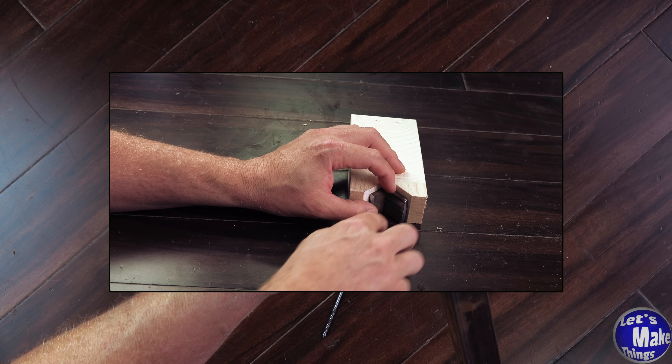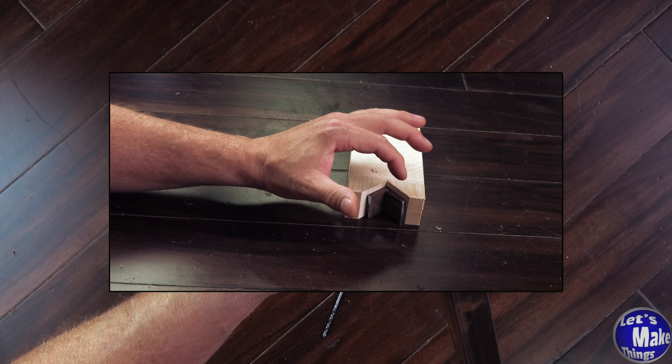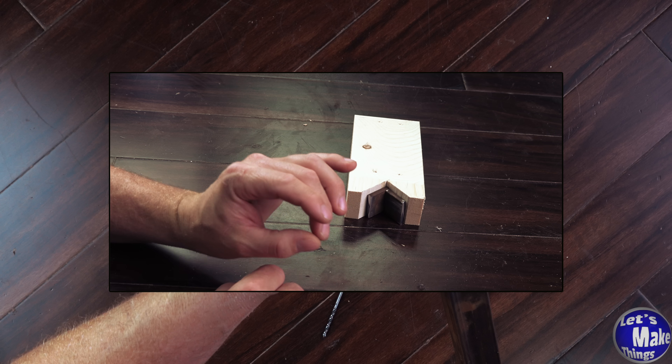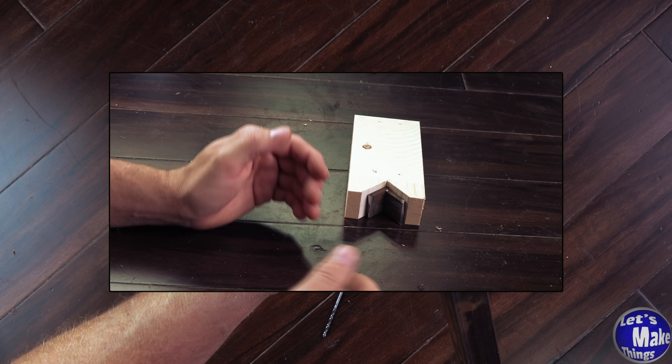I'm very good sometimes at overthinking things. I was thinking with that angle that I'd need to buy a steel angle that would fit it, but any steel will work. I would go with the hardest steel that you can find though, so that you don't end up wearing it down over time.